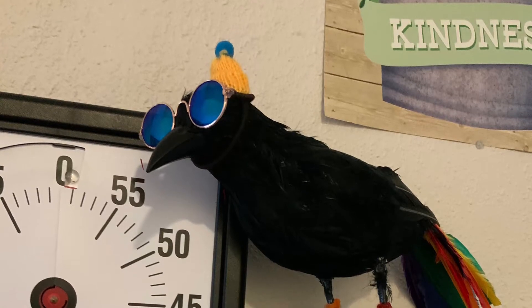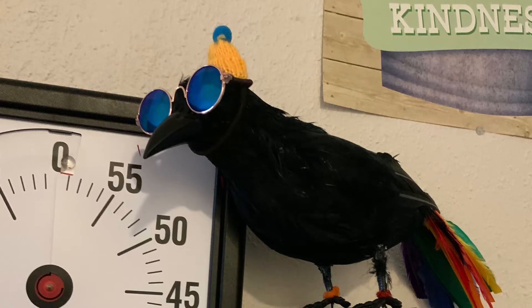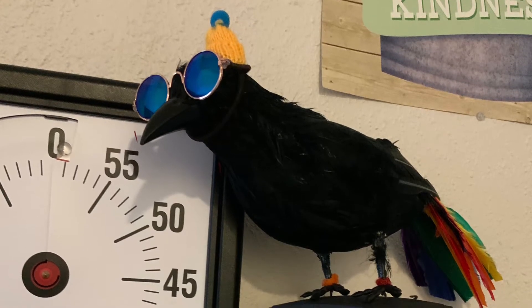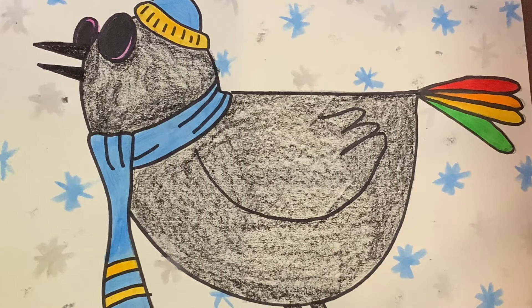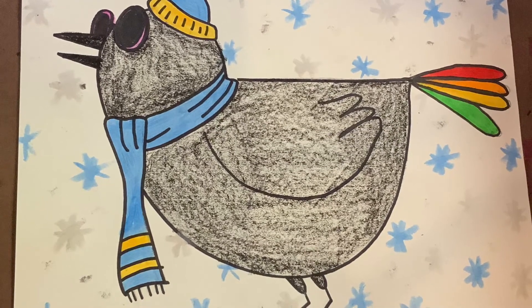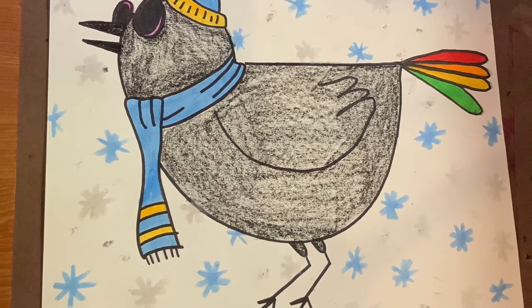Howdy friends! Today we are going to make a project in honor of our good art buddy, Mr. Hitchcock the Rainbow Raven. You might know him because when you're the secret student you get to dress him up. Well today everybody gets to be the secret student because we're going to draw our very own picture of Mr. Hitchcock with whatever clothes we want him to wear.